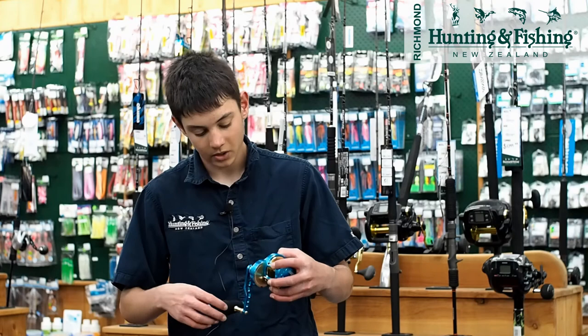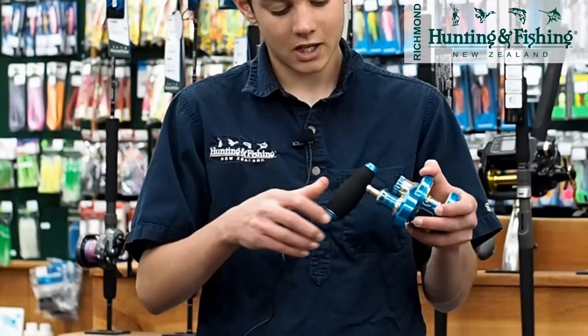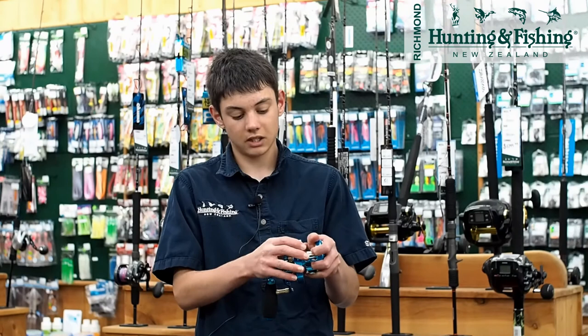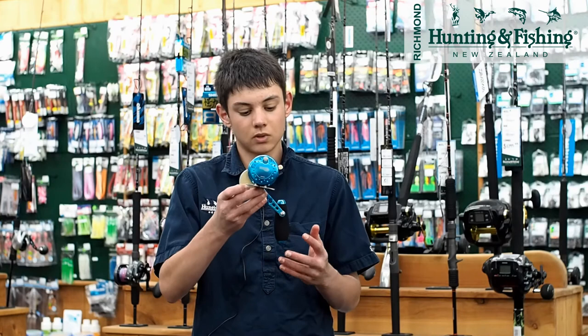The last reel we're going to look at is the Maxill Transformer. This reel is beautiful — blue anodized body, nine ball bearings, 22 to 24 kilos of drag, and a large T-bar EVA handle with a really long arm, so working the jig is going to be a breeze. It's also lever drag, so you're getting a lot more range in your drag settings. If you're looking for a high-end, classy jigging reel, the Maxill is for you.